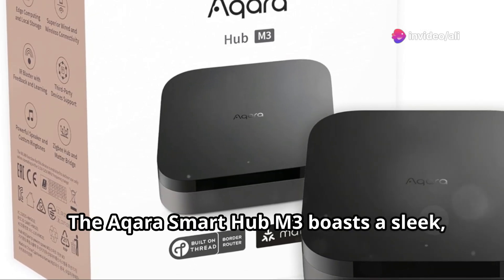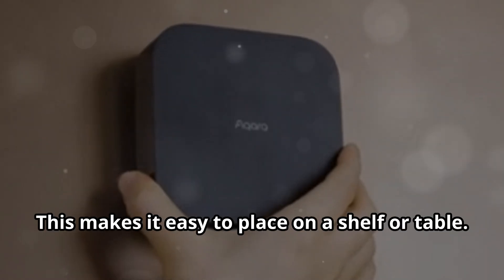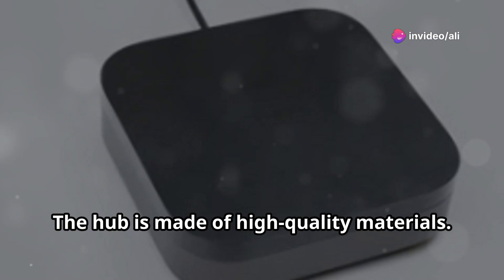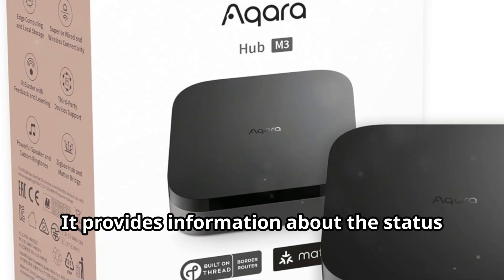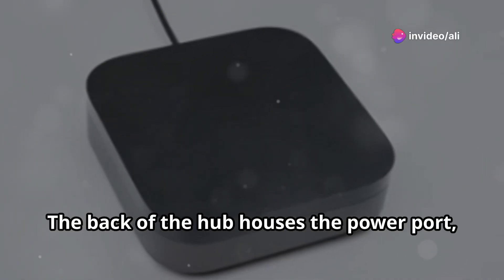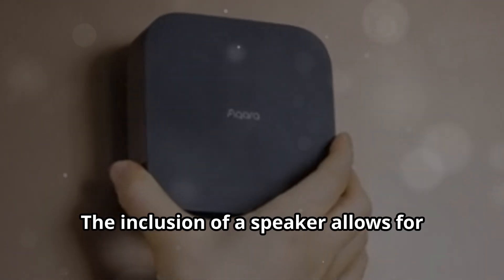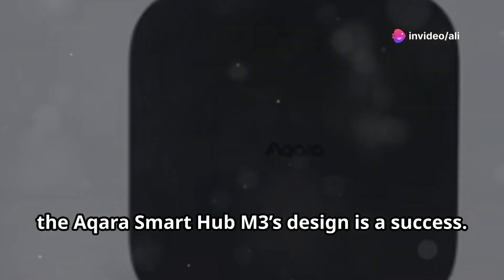The Aqara Smart Hub M3 boasts a sleek, modern design that blends seamlessly into any home decor. The hub is small and compact, making it easy to place on a shelf or table. The black finish is understated and elegant, and the hub is well-constructed from high-quality materials, feeling solid and durable. The LED indicator light on the front is subtle and provides status information. The back houses the power port, Ethernet port, and a USB-C port for future use. The inclusion of a speaker allows for audible alerts and alarms. Overall, the design seamlessly blends into any environment while offering all the functionality you need.